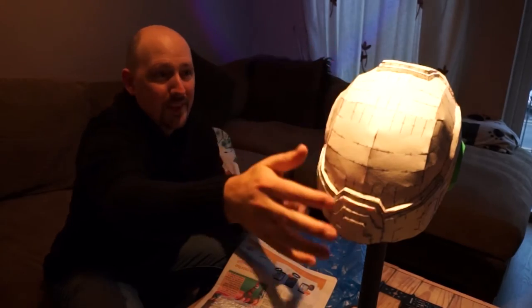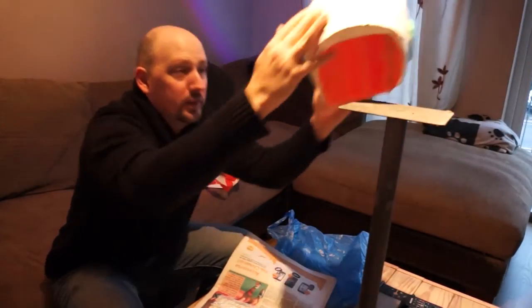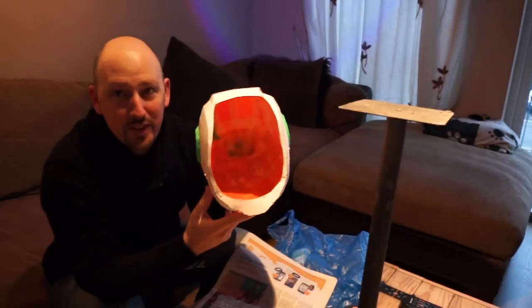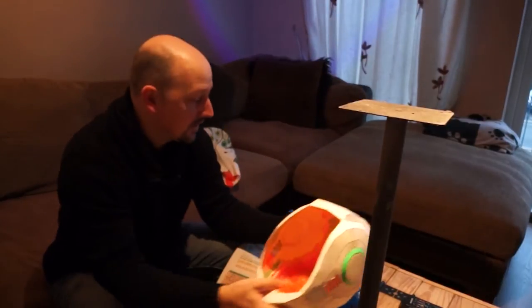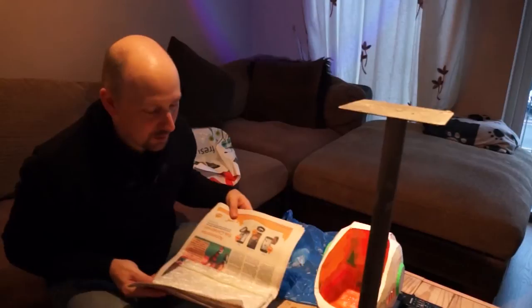The helmet is now pretty much solid. I've done half of it and I'll do the other half tonight. So basically, as you can see, I've been laying down the fiberglass. The way you do this is you get a sheet of fiberglass from your hardware store or wherever you get it.